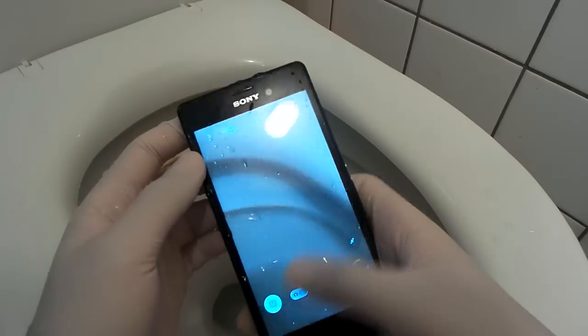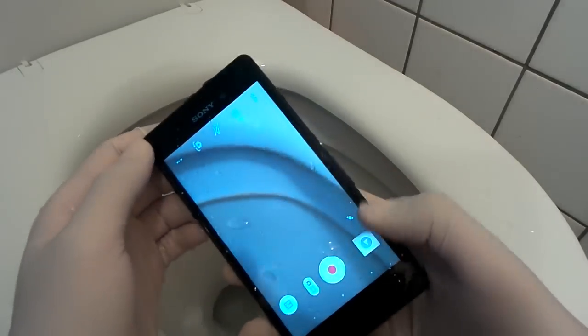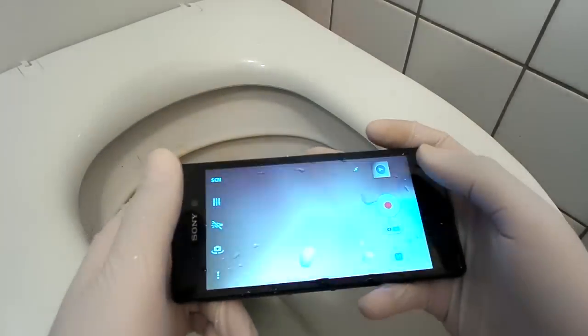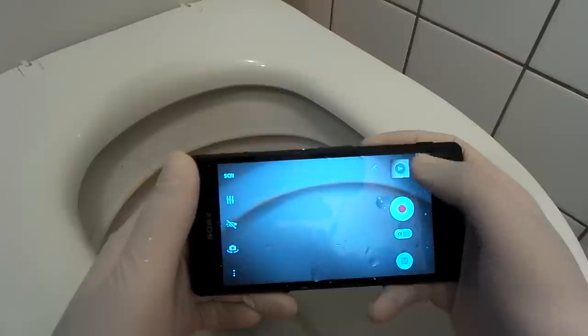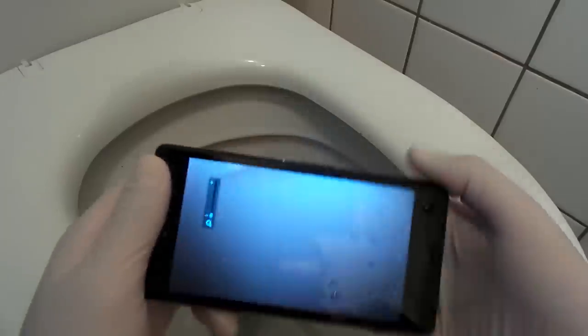Where did the video stop? So it seems like it's definitely working underwater. I can't even press it — I should probably dry it off. There we go.